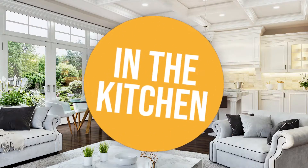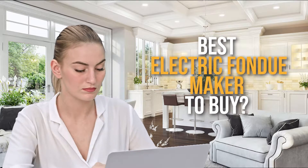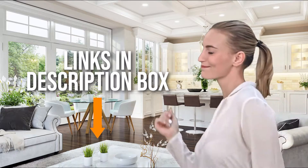Welcome back, kitchen enthusiasts! We are in the kitchen and we are here to help you decide which electric fondue maker to buy today. Don't worry about taking any notes — all the links for the products we mentioned are in the description below.